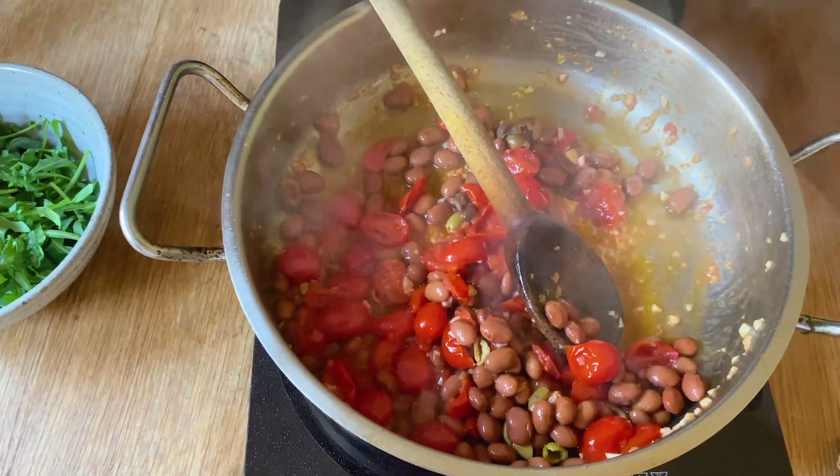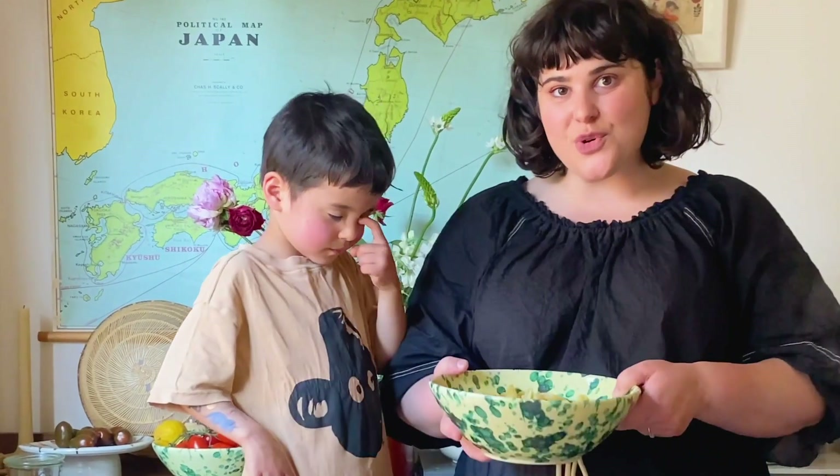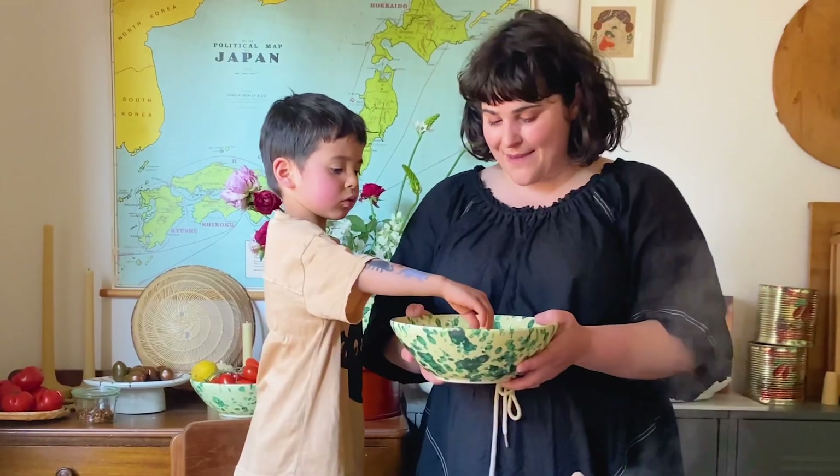Don't touch because it's hot, okay? Yes, ma'am. We've got the pasta which we've just cooked. I've just pulled it out. Can I add that one? Yeah, maybe it's hot.